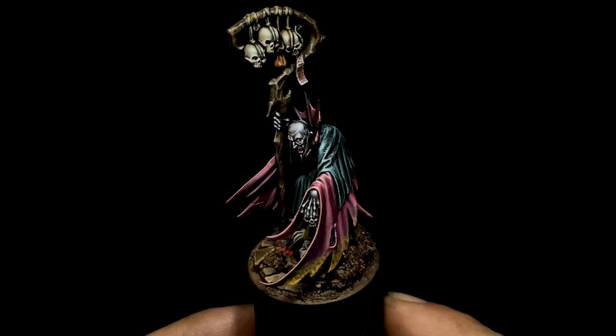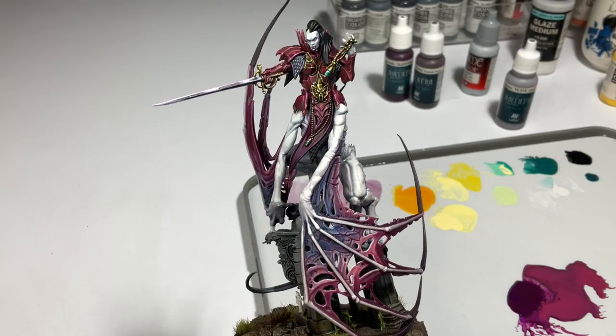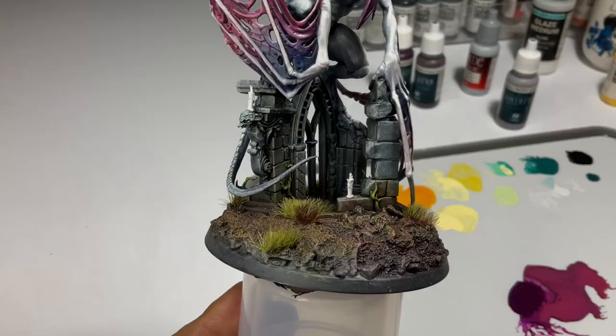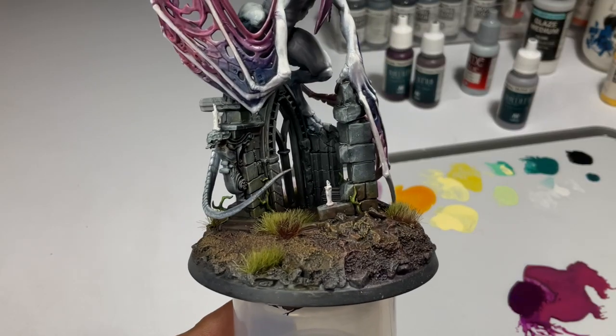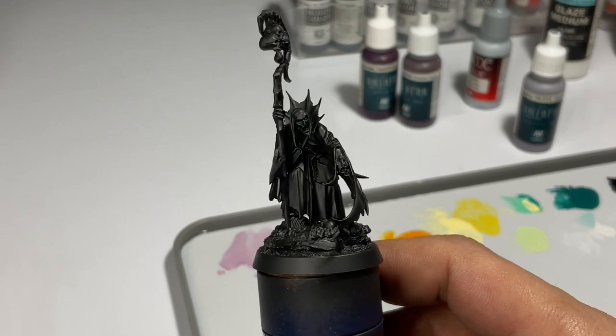Hi, I'm Don. Welcome to my studio. Today we paint this Necromancer. I'm almost done with this huge vampire, but the client requested a couple of candles, so I decided to paint a small vampire for today.